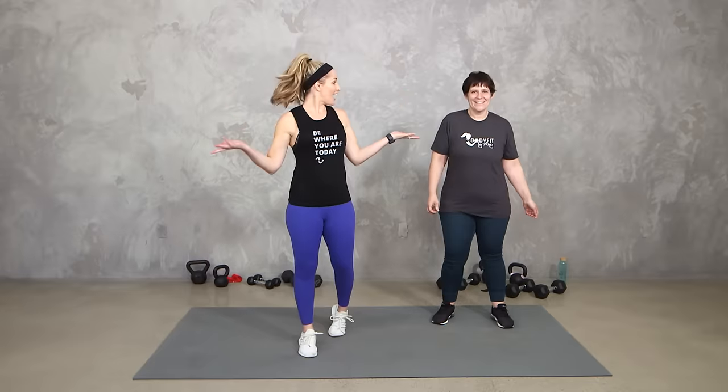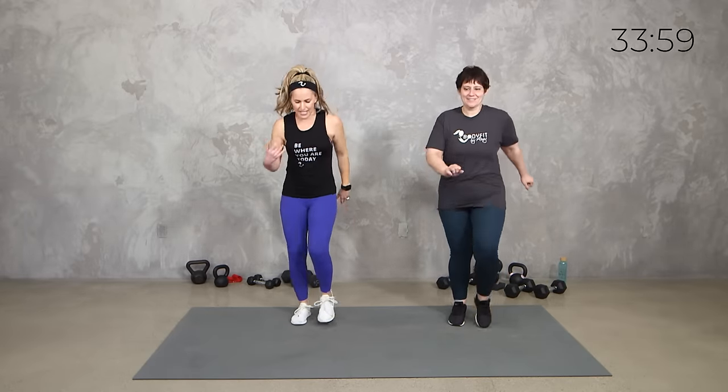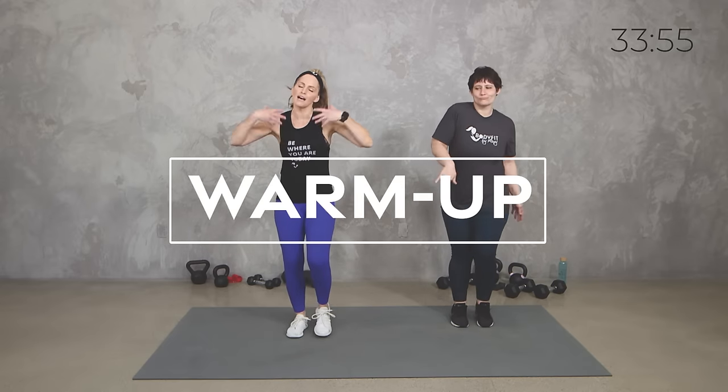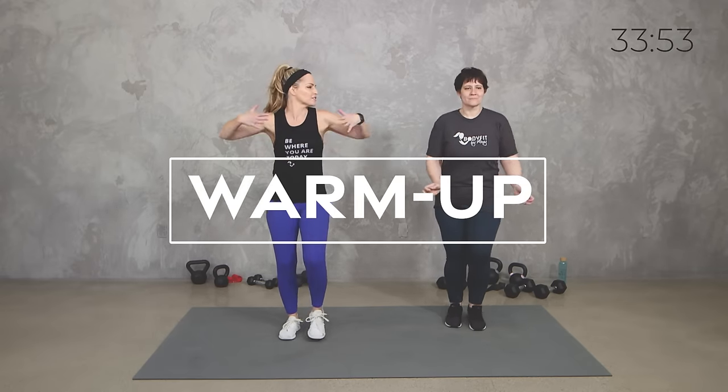If you have all three, use them, otherwise just use what you've got. Are you ready? Let's do it! Alright, so we'll start just getting our bodies warm. We're going to do a quick bodyweight warm-up just getting the blood flowing, muscles warm, we can roll those shoulders.